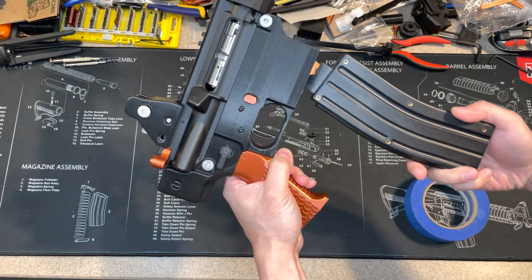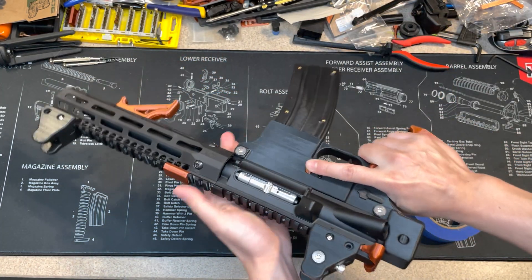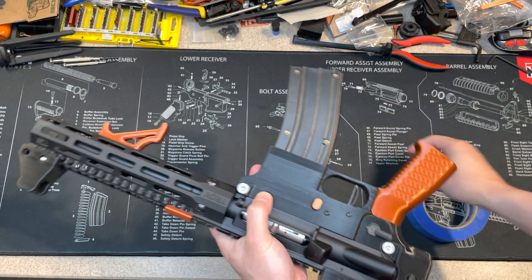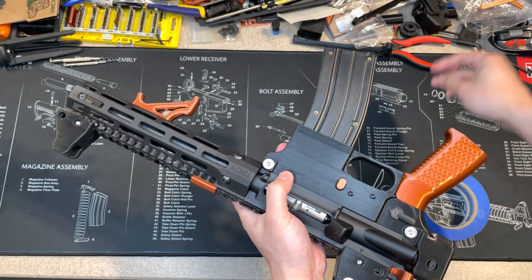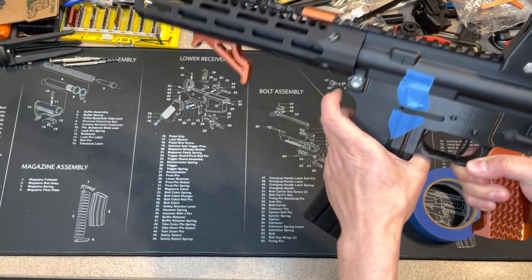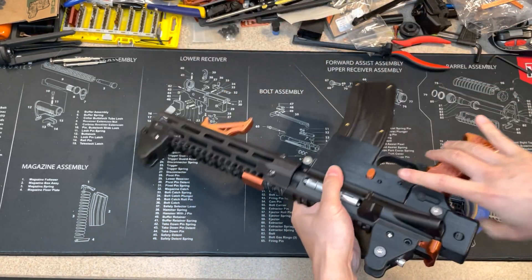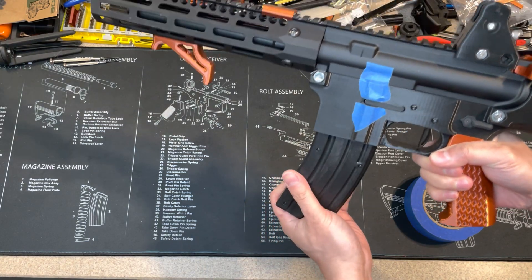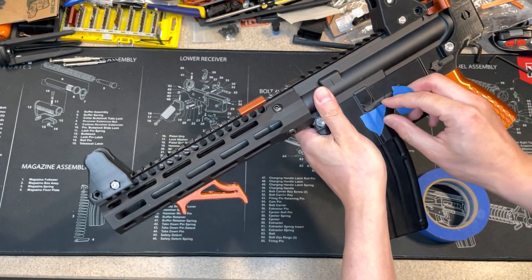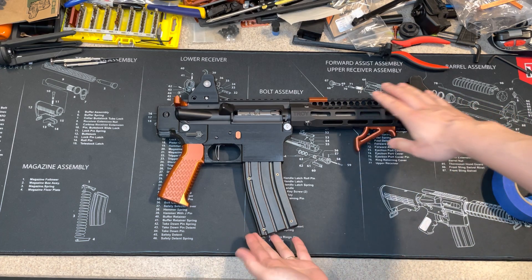Let's test it. Lock the magazine and see if it drops. It works the same as the metal one. Let's test it one more time. Once you're done, remove the masking tape. Here you go — it's done. Thank you for watching.